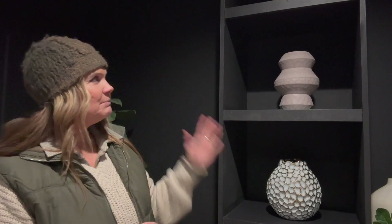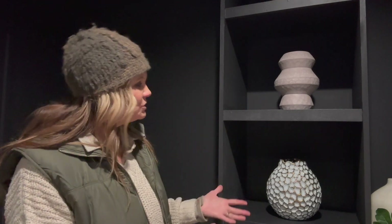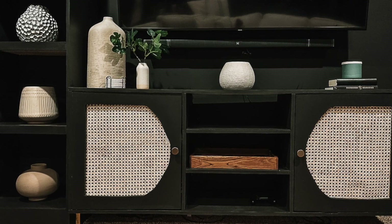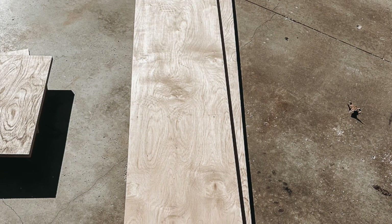It looks amazing, especially down here in my theater room which is painted all black. It just adds some depth and visual interest to the space and really elevates it. I'll link the post for this room and everything I did to make it feel really nice and cozy — that'll be linked below. If you enjoy this video, be sure to hit that like button and subscribe for more great content.